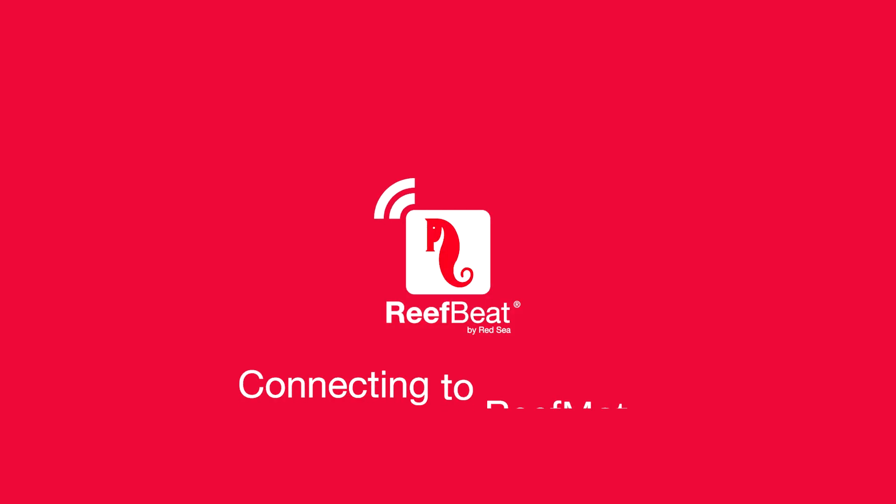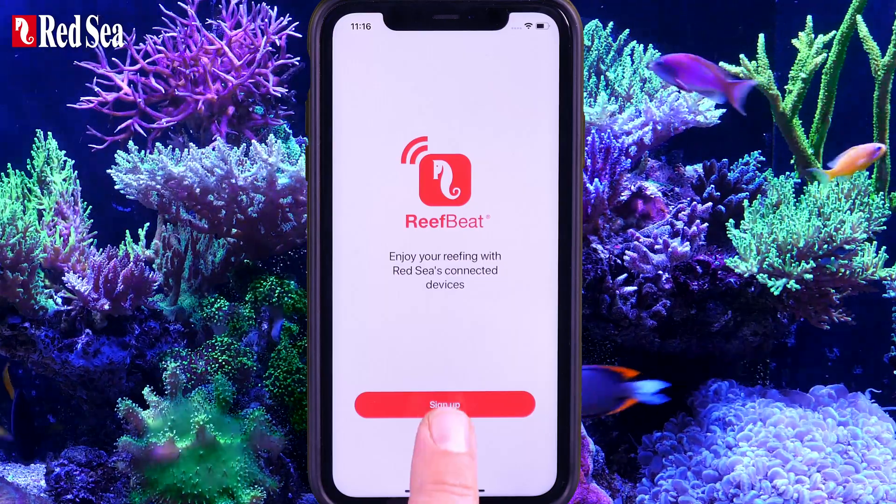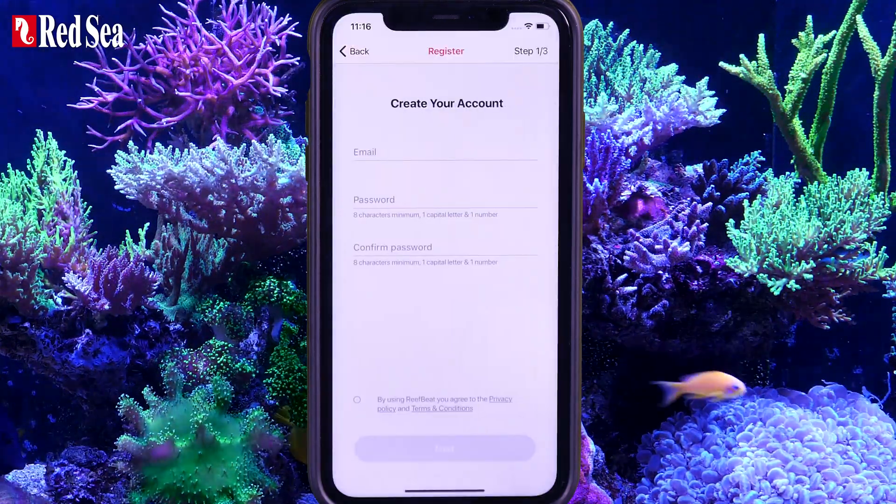This video explains how to connect a new ReefMat to your mobile device. Open your ReefBeat account by filling in the required details.